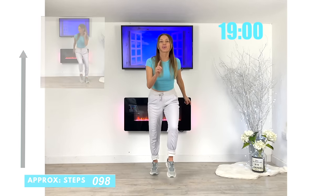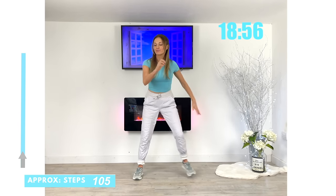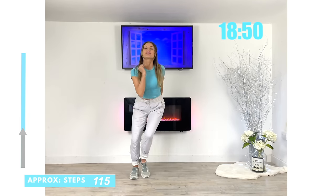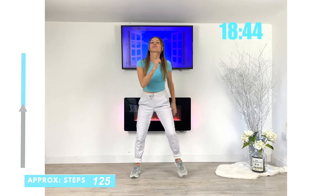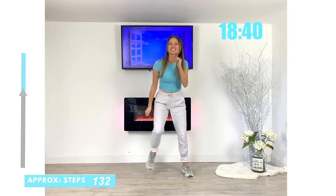Now we're going to take that 30 seconds and work that plane of motion which is called lateral — so we're just going from side to side. This is especially good for really helping to tone and strengthen through your inner and outer thighs. Keeping that focus, doing really well.